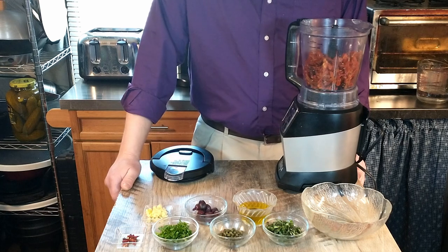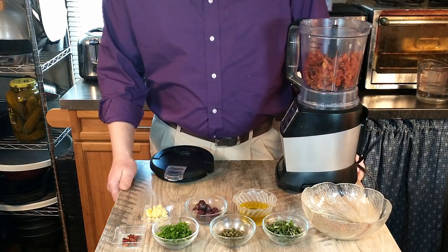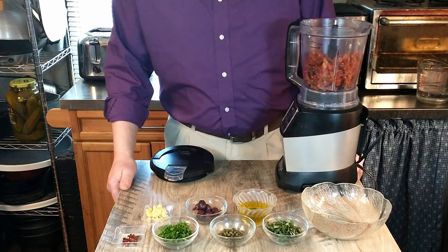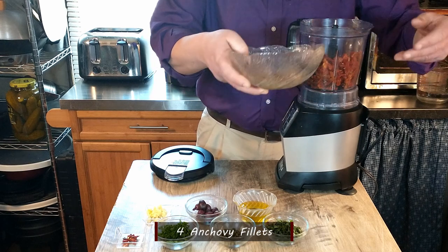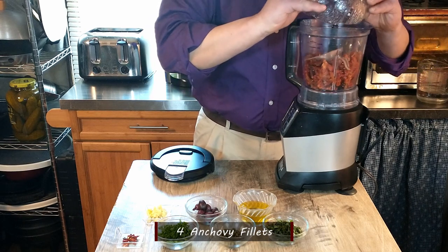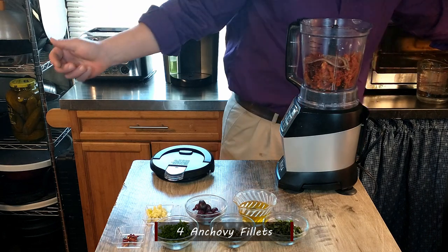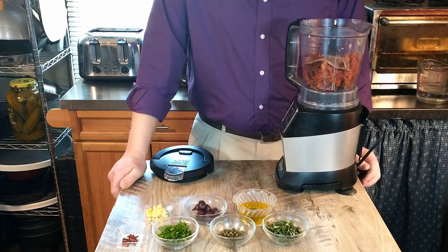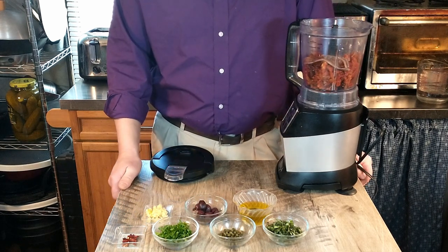Having said that, I'm sure if all you can find is tomatoes in olive oil, you could probably make that work. Next, we have four anchovy fillets. We did soak those for about 30 minutes and then dried them on a paper towel. If you see any large bones, you can remove those, but generally they don't actually have large bones.